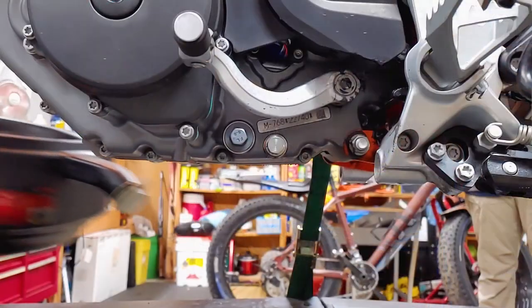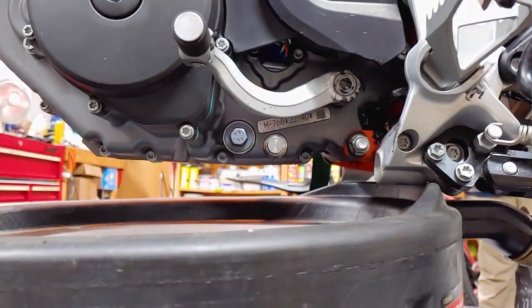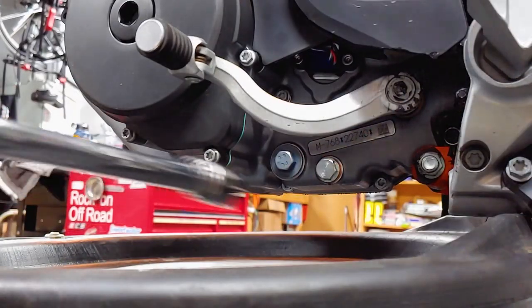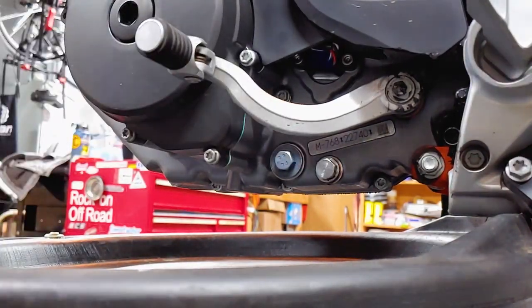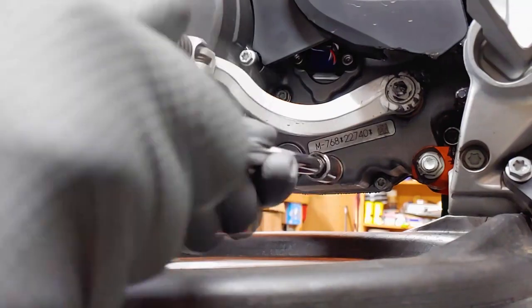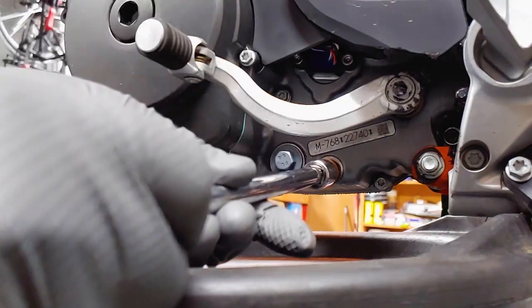Place a catch pan under the oil drain bolt and remove it with a 13 millimeter socket. I needed a breaker bar to break it loose. The oil could be very hot, so make sure not to burn yourself.